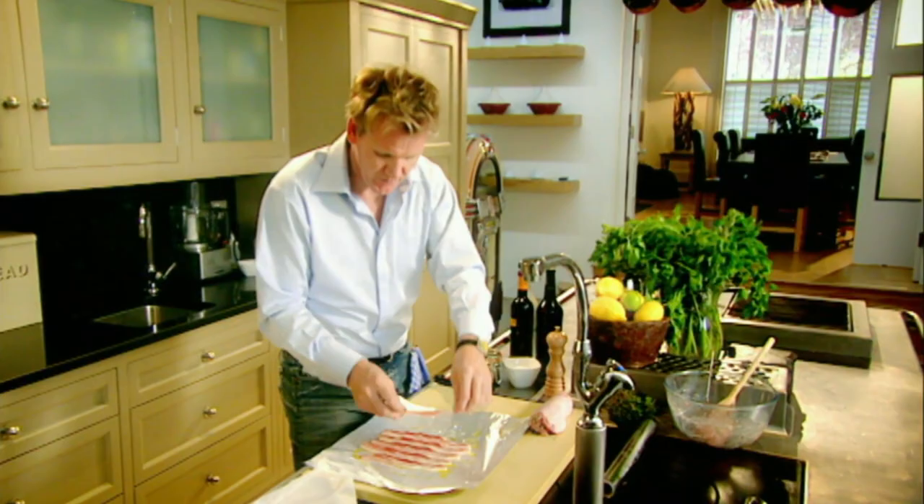It gives a lot of flavor, but more importantly keeps it nice and moist. Place it in the center and just roll it round. Squeeze the ends nice and tight. Poach for 25 minutes, then chill for 30 minutes.